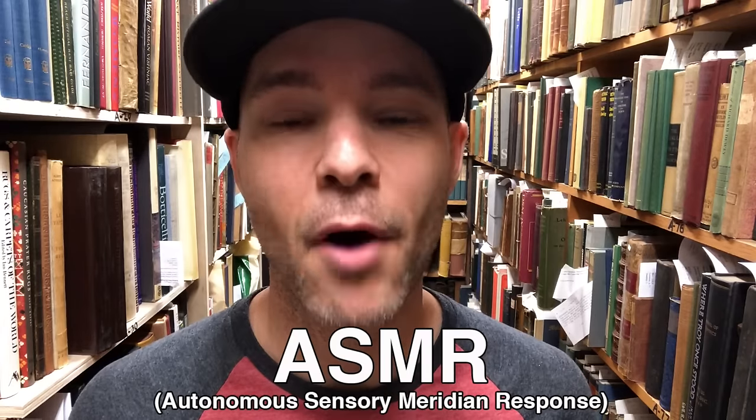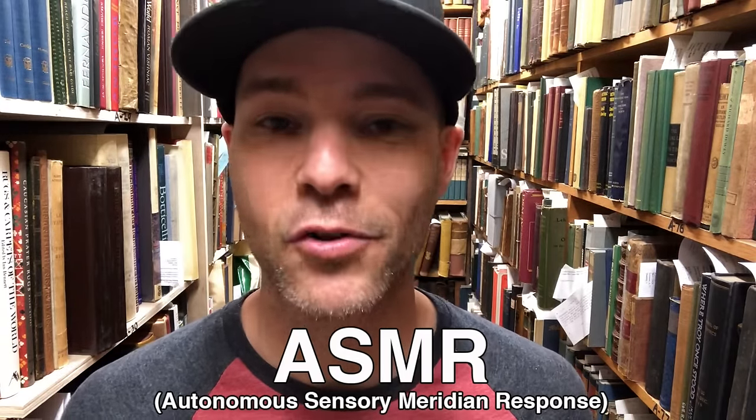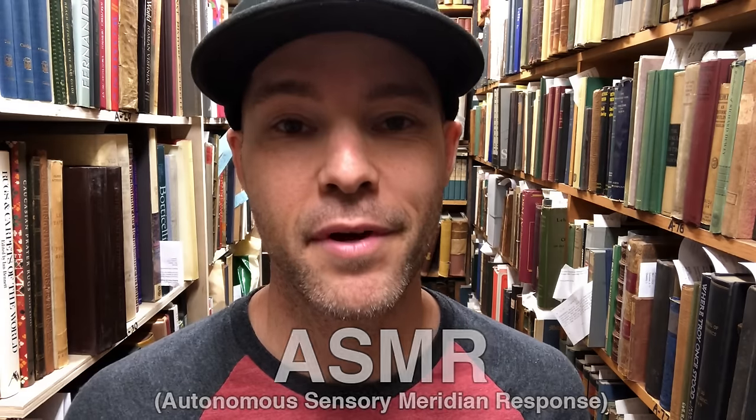Hey guys, this is Zach Ample, and this video is something totally different from what I've been doing. As you probably saw in the title, this is an ASMR video with 10 baseball triggers to help you relax and fall asleep. And I have a pretty big announcement for you guys as well. I've noticed that ASMR videos lately on YouTube have just been taking off, and I just think that there's a lot more potential for my channel if I basically stop going to all these stadiums and catching balls for YouTube and instead focus on doing ASMR videos.